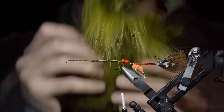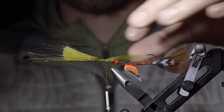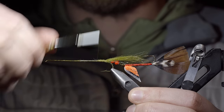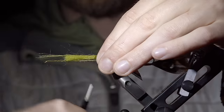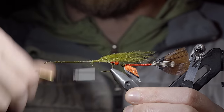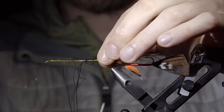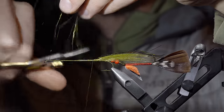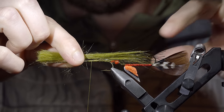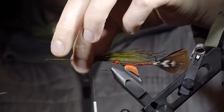We'll grab some craft fur — here I'm using olive — cut a small strip free, and secure this just in front of the back of our fly, snipping the excess free and covering up your tag ends. We'll continue to build up some bulk for this pattern, adding some more craft fur over the top of our previous one. Next we'll grab some flash — here I'm using a mix of black, green, and gold — secure it to the back side of your fly, snip the excess free, and cover up your tag ends. At which point we'll bring our thread forward slightly, grabbing some more craft fur and using this to help build up bulk by making it shorter than our first application.